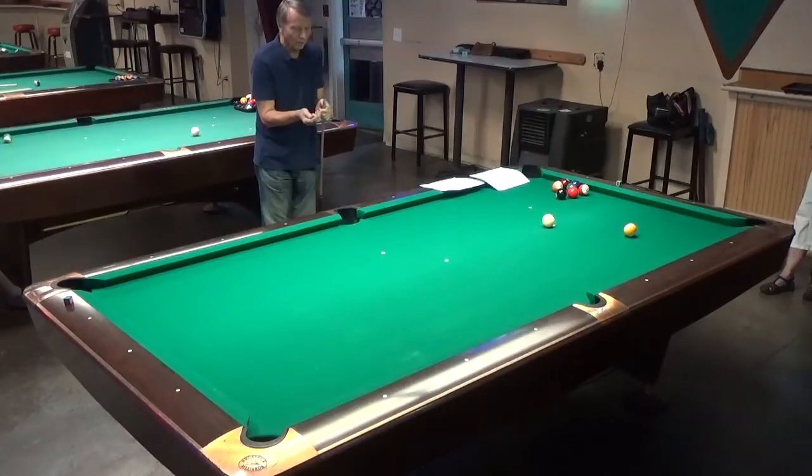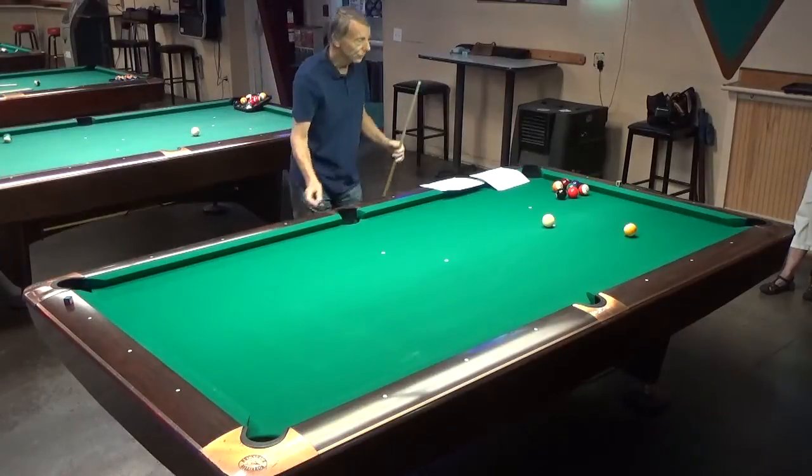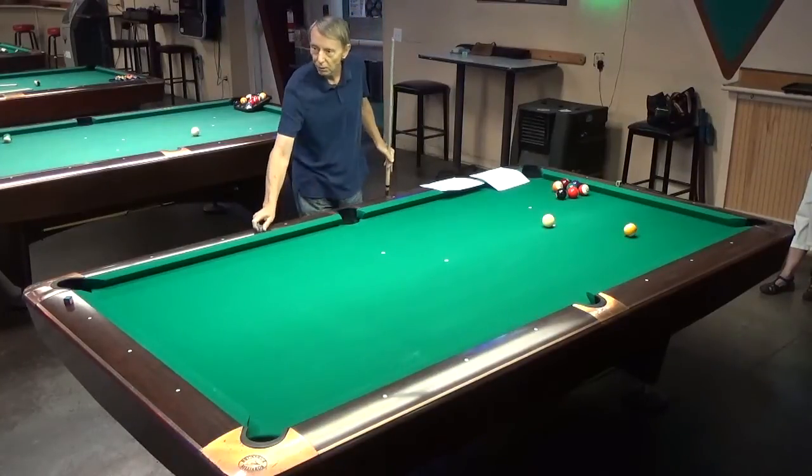When you do all these drills, if you're not chalking your cue you're going to start miscuing. Make sure when you chalk that you chalk the edges all the way around — you don't have to grind it in or do it too hard.